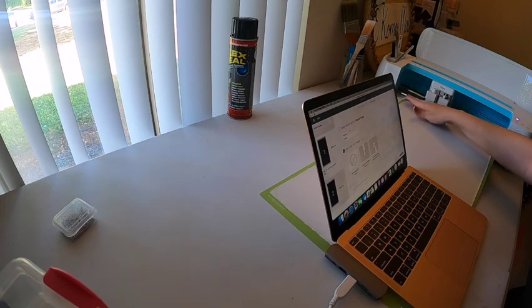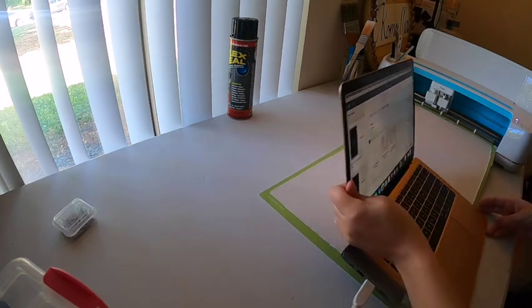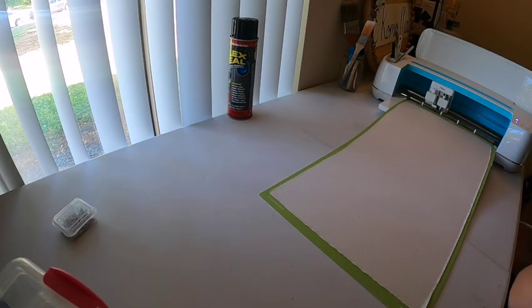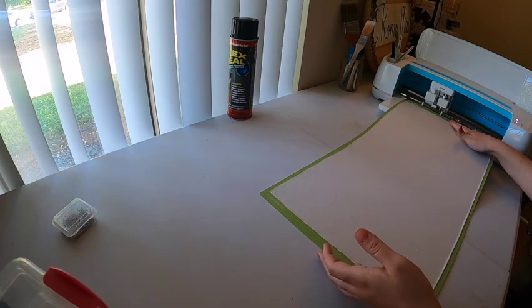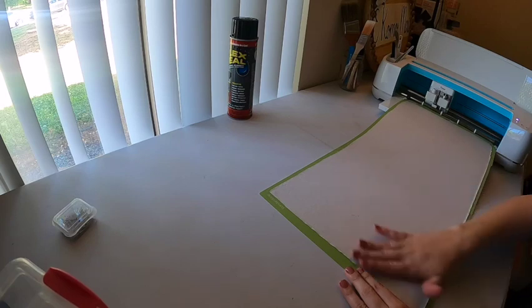Finding the freezer paper setting means the machine has its settings configured correctly so it won't cut through into the mat or do anything crazy — it'll be cut to the right depth. They do have freezer paper listed, so I trimmed it down as best as I could. I'm hoping these edges don't catch.